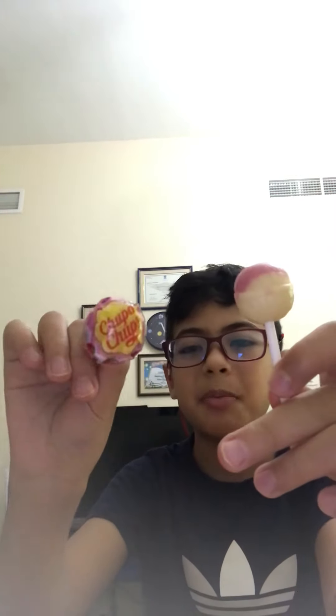And here is the flavor — strawberry and cream! This one's unwrapped and this one is still wrapped — unwrapping, wrapping, unwrapping, right? Okay, let's taste it — in three, two, one. Oh okay, it's so good!